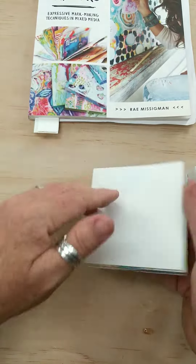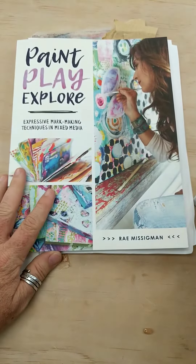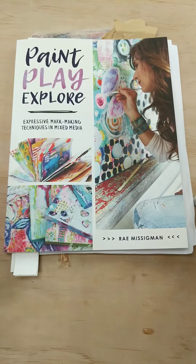So I hope you'll be able to join us for our new Artist Understudy Paint Play Explore, starting this summer in June.